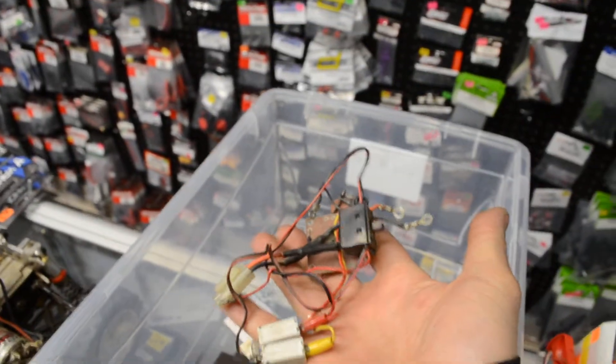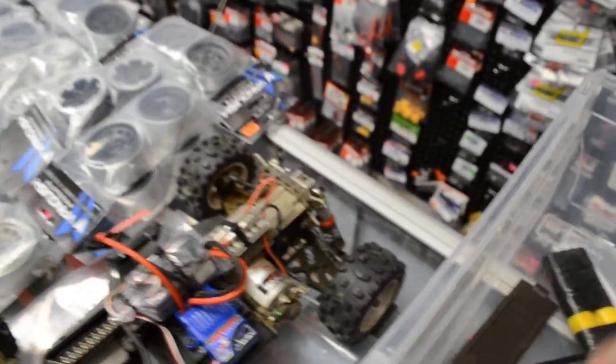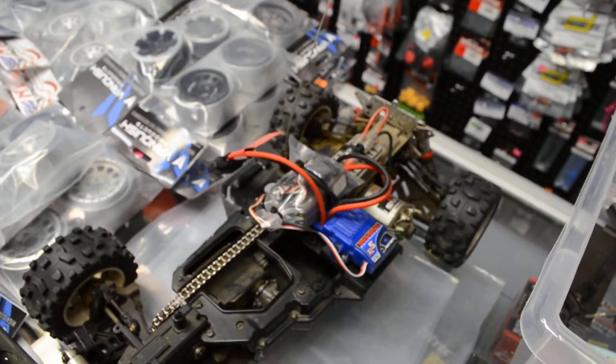Just thought I'd make this video and let you guys know. Oh, by the way, here is the mechanical speed controller alongside the steering servo somewhere in here. Thank you very much, bye bye.